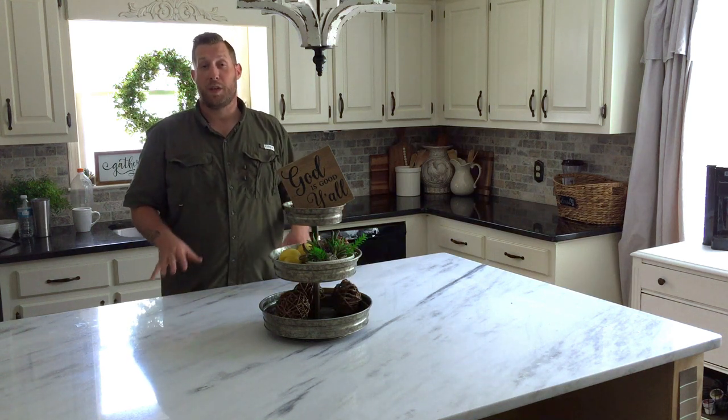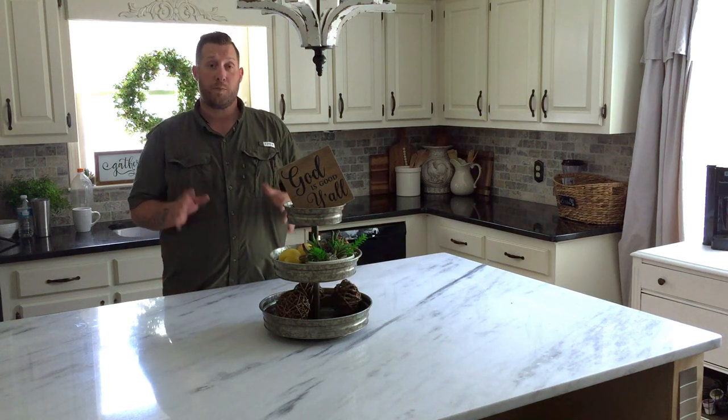Hey, I'm Tony and we're going to continue with the custom kitchen island build. This part will be about the cabinets.